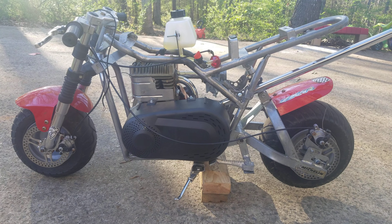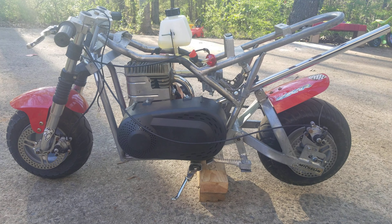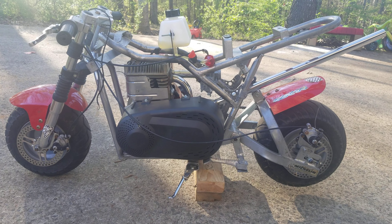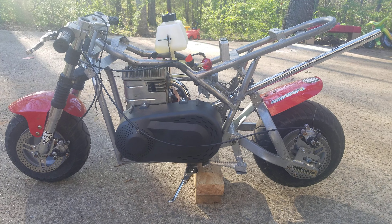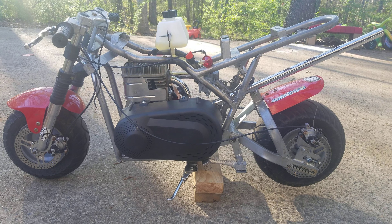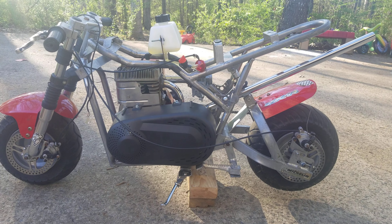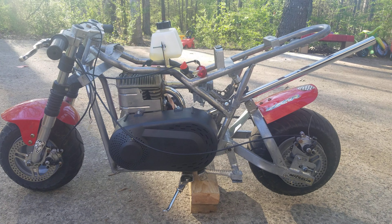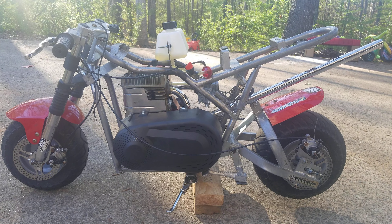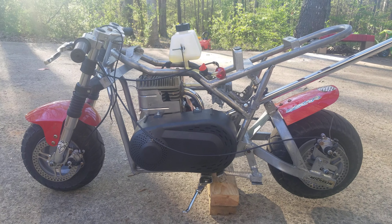Just a little recap — this is a five horsepower flathead Briggs. I've done some basic performance stuff to it: shaved the eyebrows, cleaned up all the rough castings in the ports, semi-polished the exhaust — nothing crazy. It's got a little fire slot and the spark plug is indexed towards the fire slot. I don't know if that makes any difference or not, but it makes me feel better, so we'll go with that.